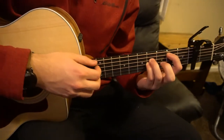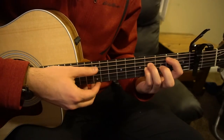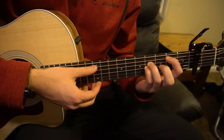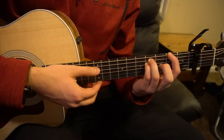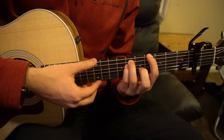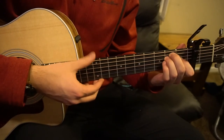If you want to do a strumming pattern for any of this, you can also do that. Just do all down strokes. That would sound something like: one, two, three, four, one, two, three, four — just straight down strokes through the progression.